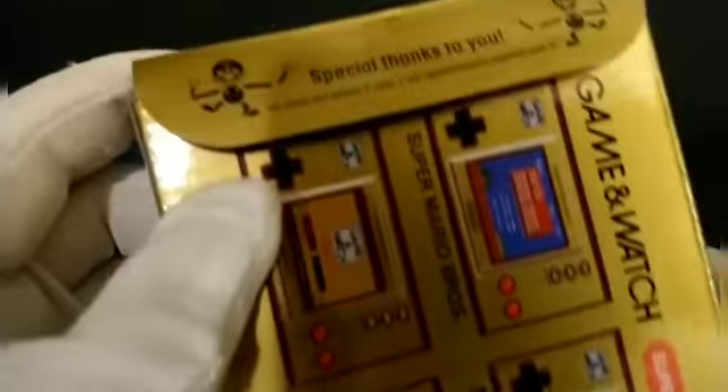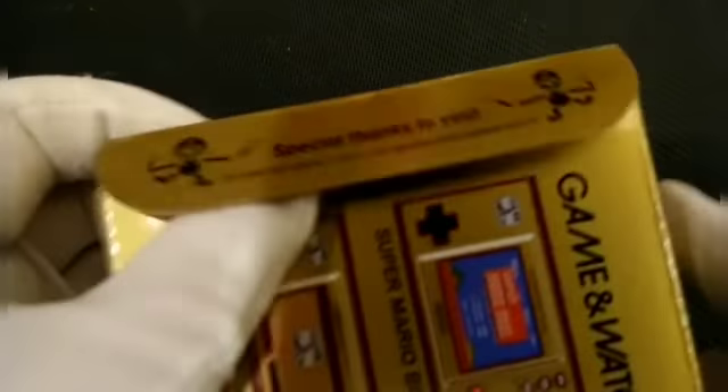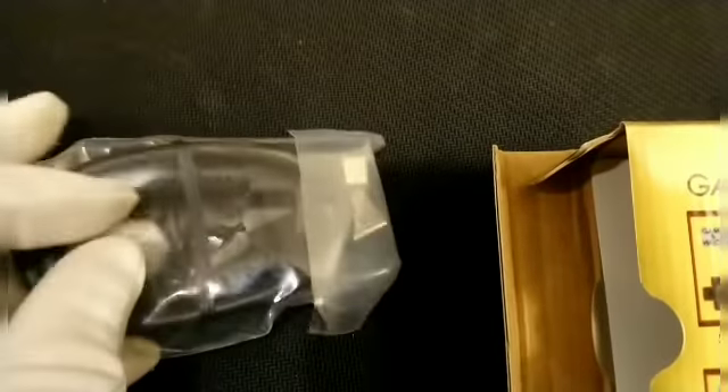What is this? Special thank you. Does it want to come out? We have a charging cable here — nice to see it come with that. For the price of it, better. It's one of the more expensive handhelds.